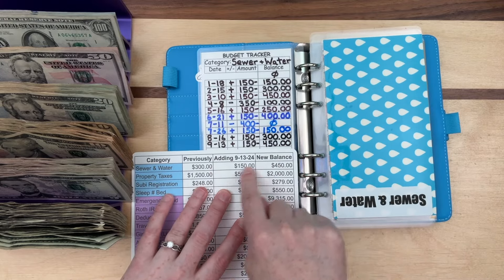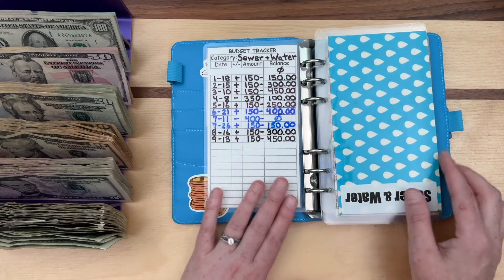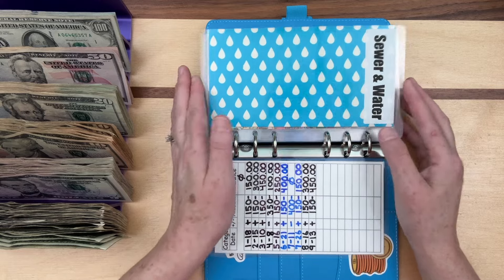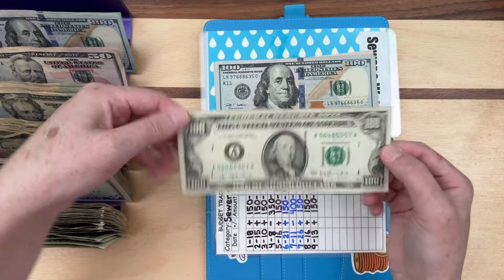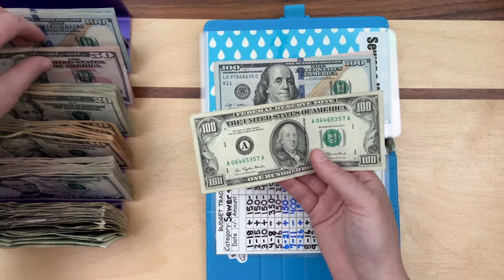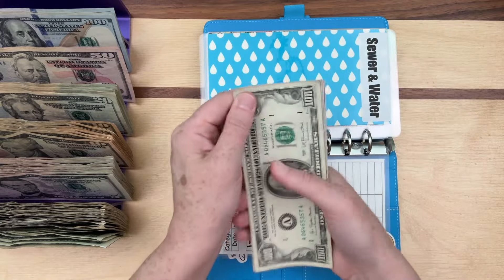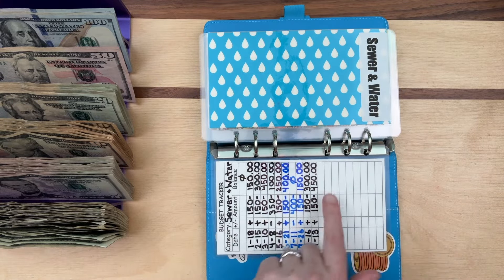Because I did the spreadsheet first, I was able to just copy off the spreadsheet into these, which made it a lot faster. Adding $150 to sewer and water — they gave me a couple of old hundreds at the bank today. One two... fifty, and that does say $450.